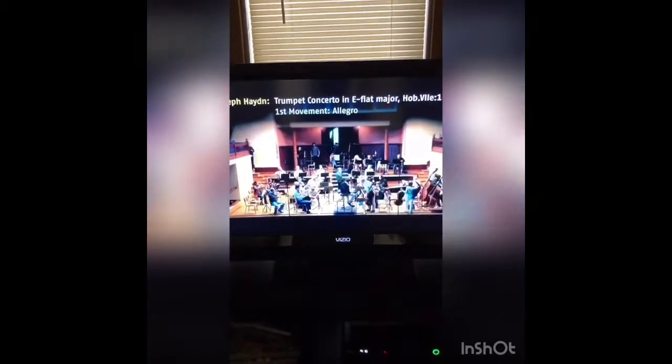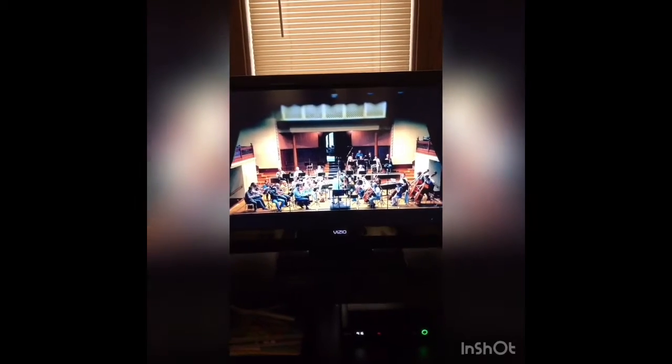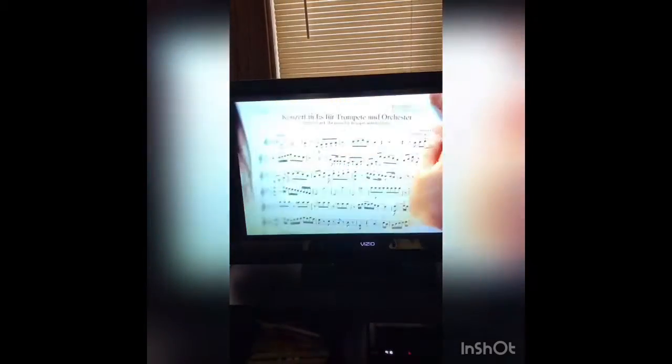I also wanted to show you a keyed bugle, which was a very strange instrument that kind of faded out of popularity. But here's the keyed trumpet with the Haydn trumpet concerto in E-flat major. Here's also Marcus Wurst on the Hummel trumpet concerto on the keyed trumpet.